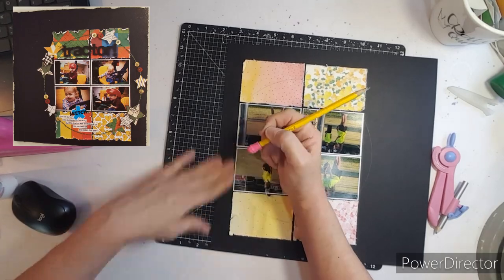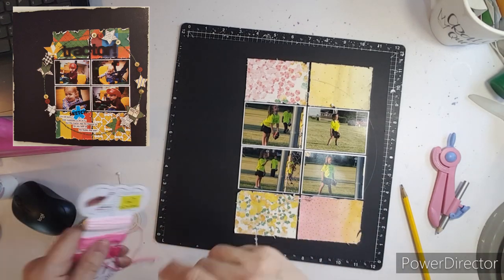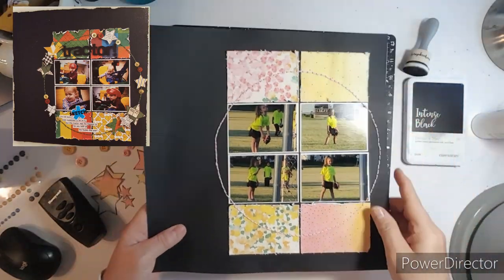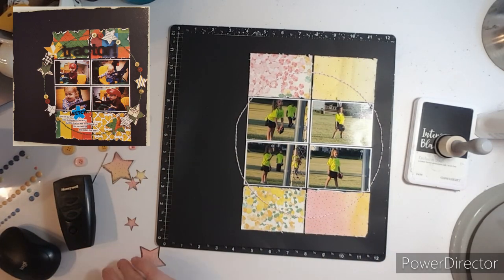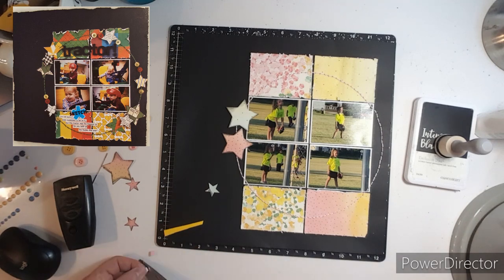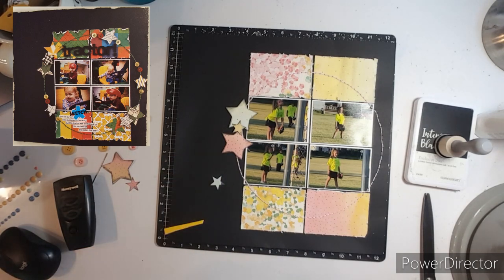I hardly ever take the time to do any stitches on my layout because I have all these Mini Kit Monday layouts and I need to do faster layouts so I can hold about three videos at a time on my phone. But I've been wanting to do some stitching, so I just shut the camera off while I did it. I used a really light pink, and then I thought why not just do it all on this page — that'll get me six months down the road. So I stitched the buttons on my page too, and I love the details.